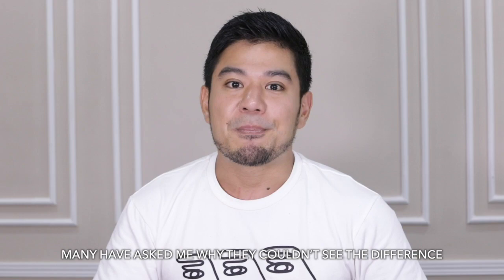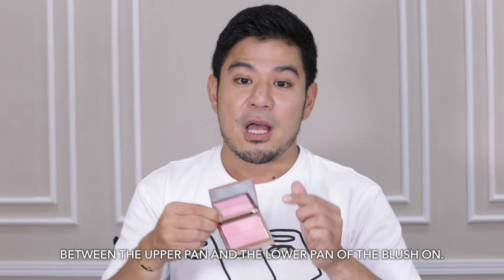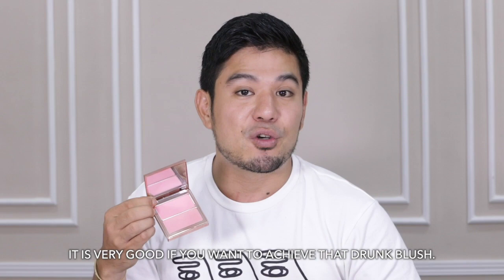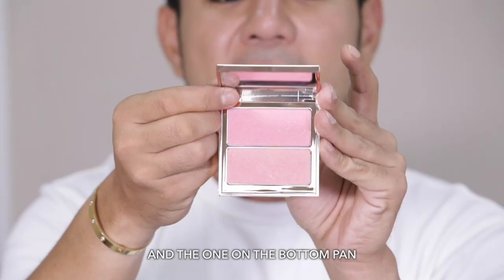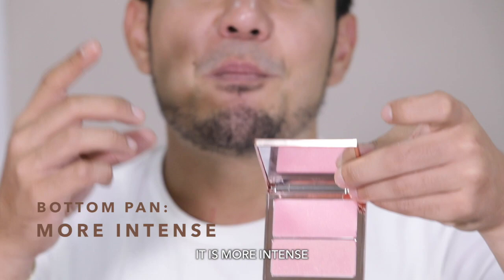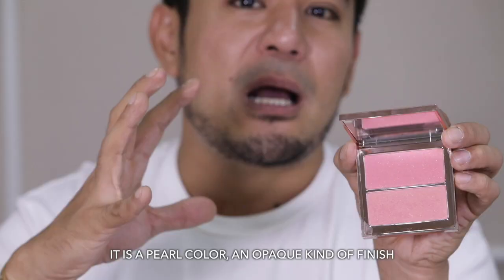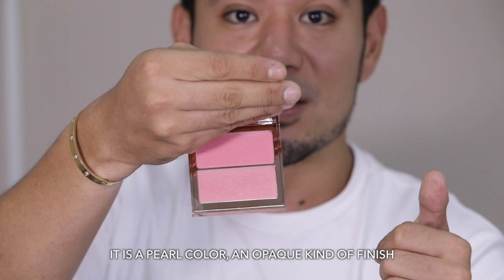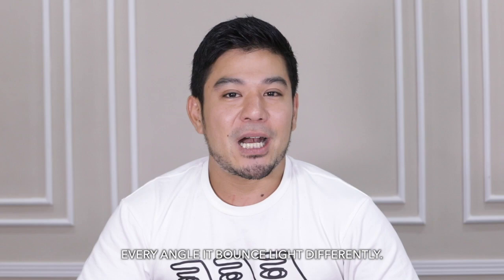We call it Blush to Flush because in every Tevyan Artist Collection palette, we give you two different formulas. A lot of people ask how come they can't see the difference between the upper pan and the lower pan. The upper pan is more sheer — it gives you a flushing effect, perfect if you want to achieve a drunk blush look. The lower pan is more intense but still controlled, a pearl powder for a perfect finish so it bounces light differently.